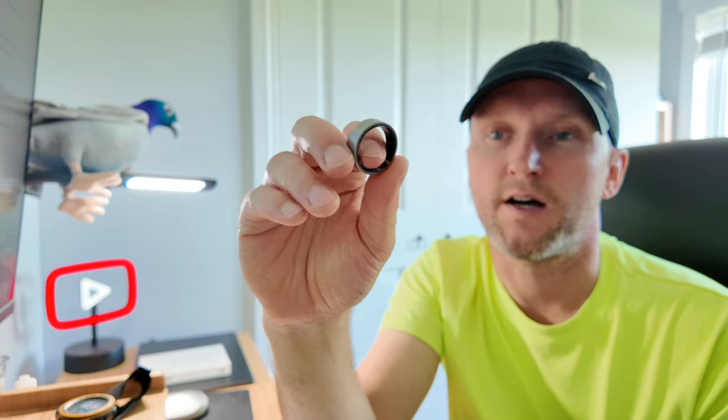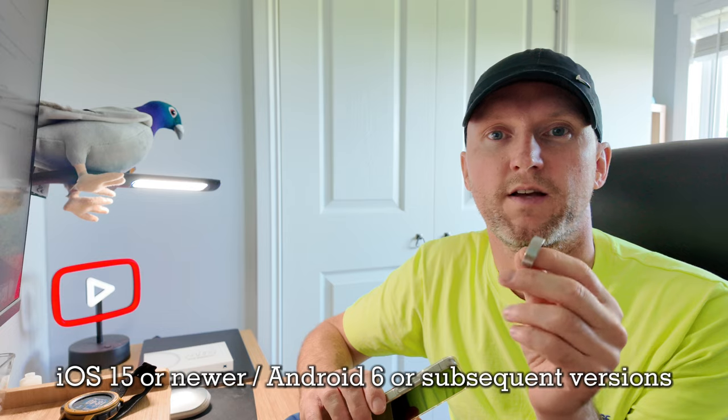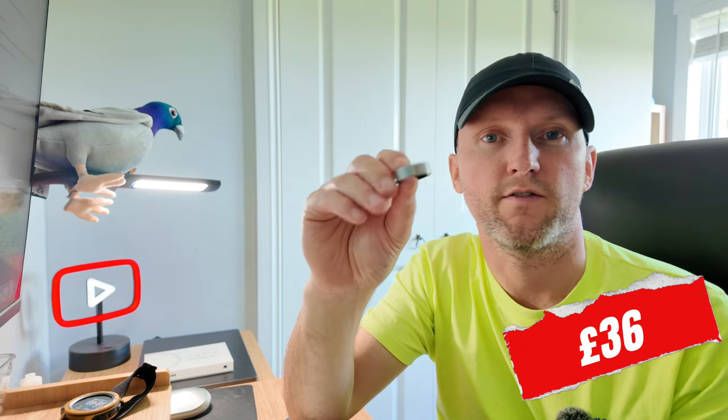These rings do have a scratch-resistant coating. However, I wouldn't wear this weightlifting, and if you're into hiking like I am, I wouldn't use this on a scrambly route or rock climbing because the ring will get damaged. For day-to-day use and hiking it's absolutely fine. It's also waterproof up to 100 metres, so you can wear it in the shower or swimming. The ring is compatible with iPhone and Android. To purchase the ring it will cost you £329. There's also an engraving service — putting your name or initials on it will cost £36 — and you can insure it for £2 a month. There is no subscription, so once you pay for the ring there's nothing else to pay for.